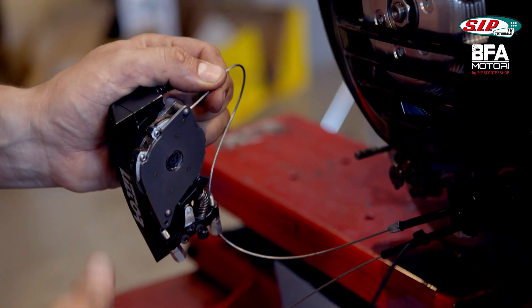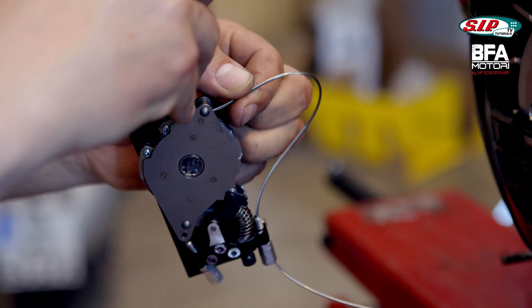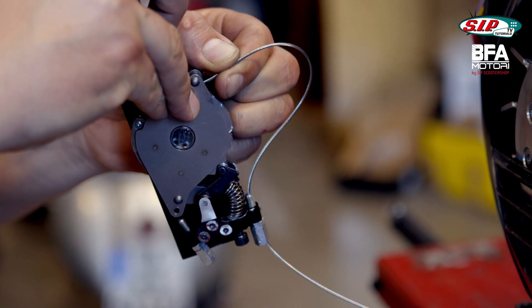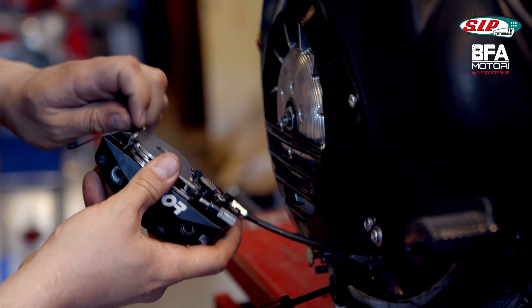Pull this cable through here, and then you can see how tight this is. You can barely get into this bend here. Getting this in here is already fiddly enough, and if the cable is split open, or bent, or compressed, then it's no fun.